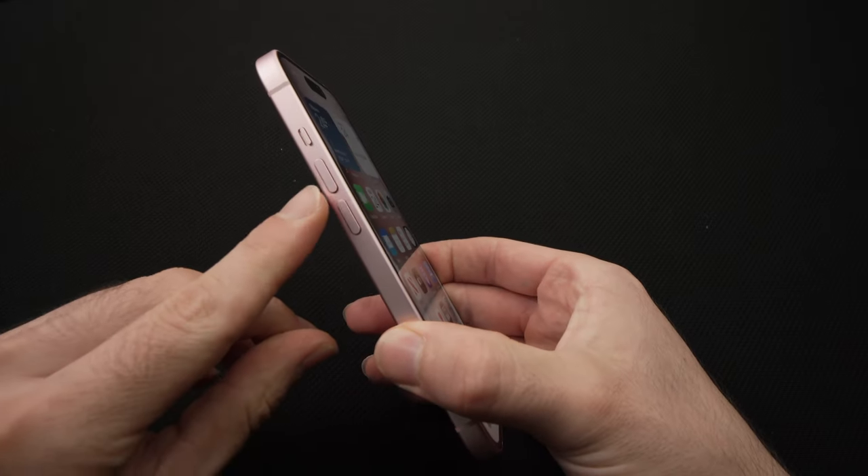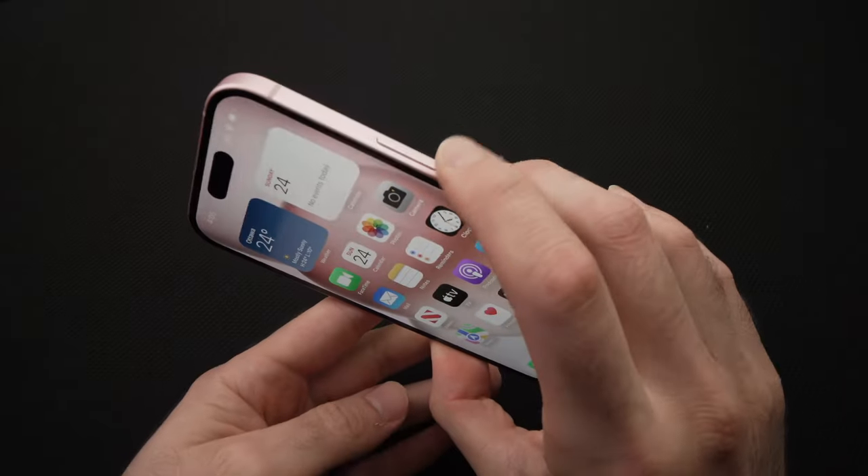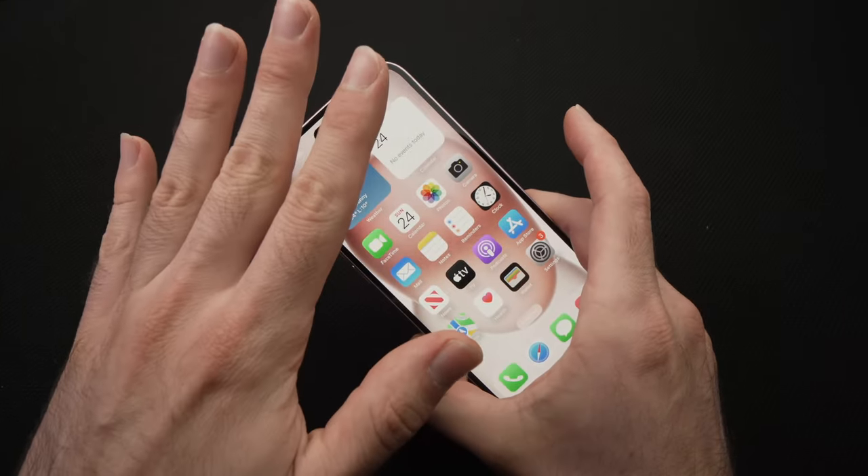You need to press once on the volume up, once on the volume down, and then keep pressing the power button until the screen goes black.